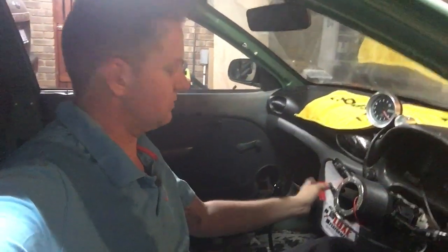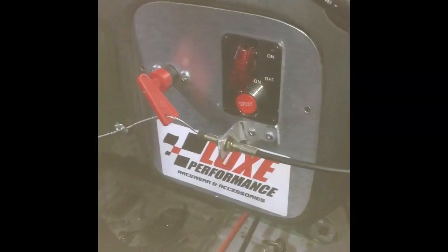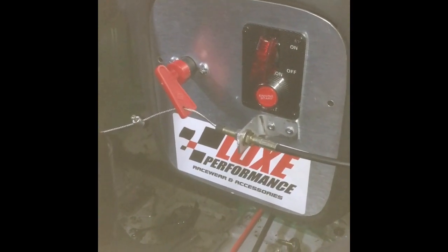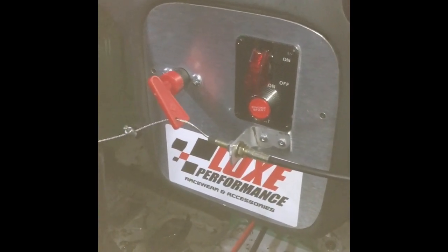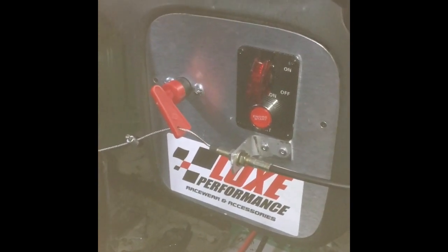Just wanted to show you how easy it is to use these six-pole isolators, how we've wired one up in the Team Luxe Performance XL, why you need to use them, how it meets the regs, and how easy it is. You don't need to be a really good auto sparky or have in-depth motorsport knowledge. I'll show you how we've done ours, how easy they are, and the importance of discharging the alternator.